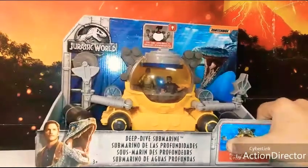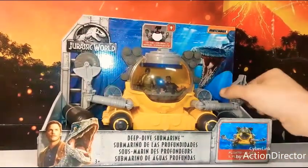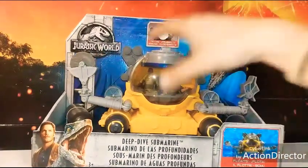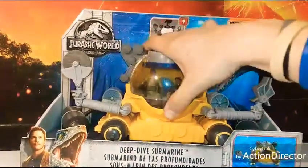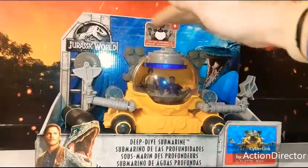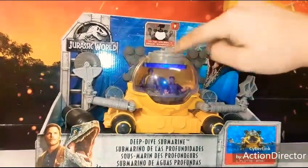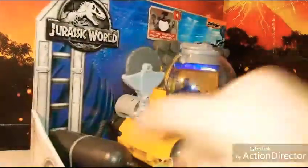The sub is used to retrieve the DNA for the Indoraptor. As you can see right here, it opens up so you can put your little action figures inside, and I'm assuming that the water will not harm the lights it has going on inside there.